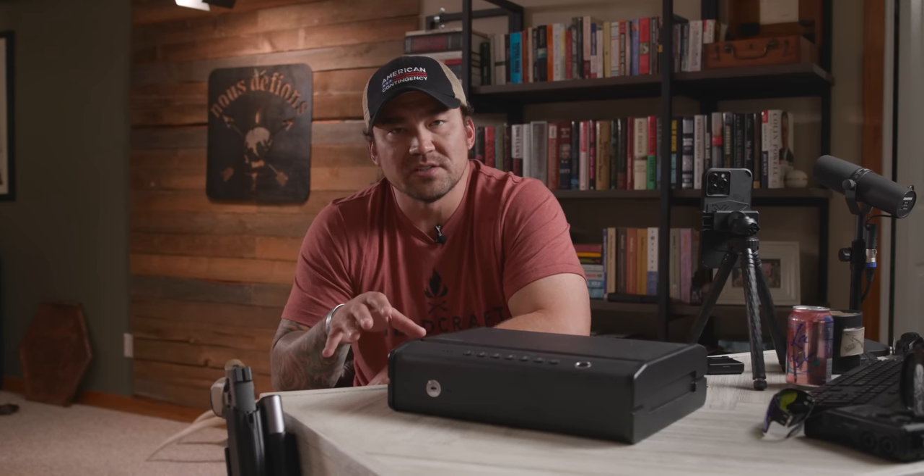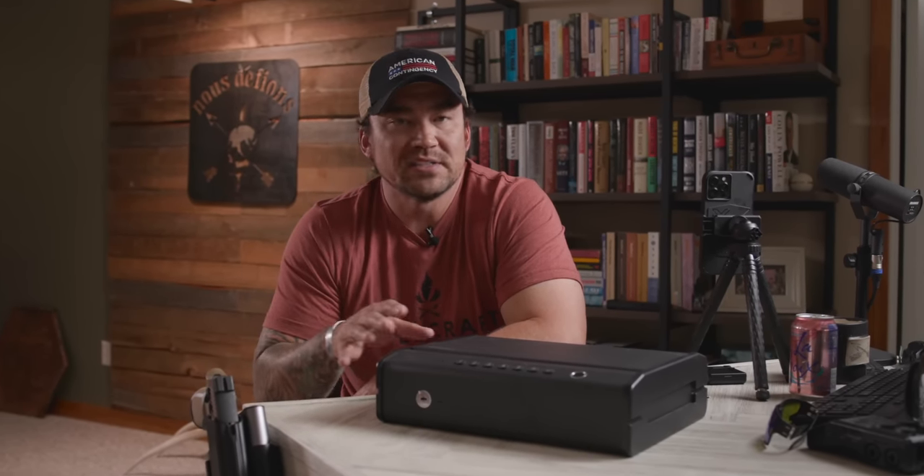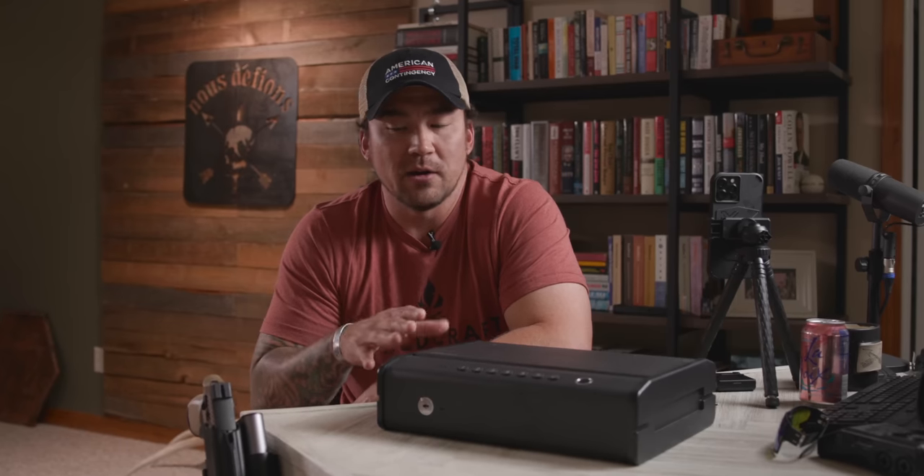Hey, what's going on guys? Mike, Fieldcraft Survival. I'm here with two options for protecting your loaded and readily accessible firearms in your proximity for home defense, personal defense, whatever it may be. Today I'm going to do a side-by-side comparison and talk about the advantages and disadvantages of both.